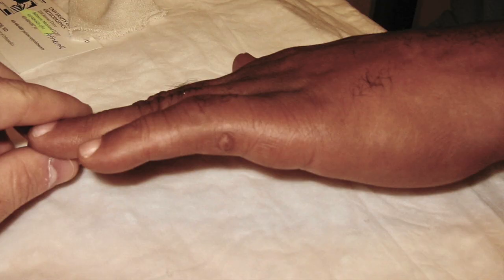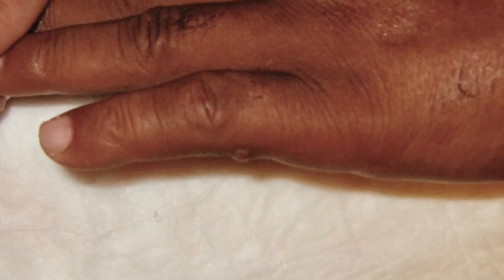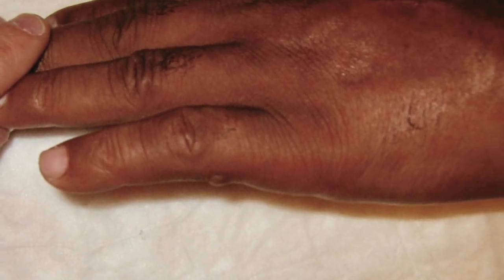Patients often live with their painful neuromas, as in this 65-year-old man, who was repeatedly told that there was nothing that could be done and that he would have to live with the pain.